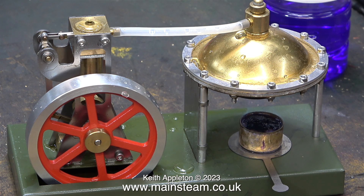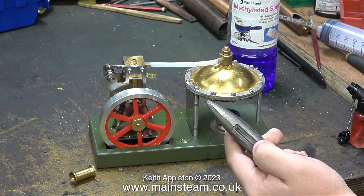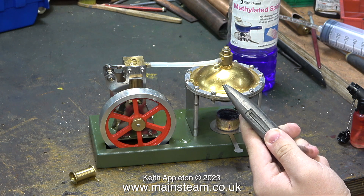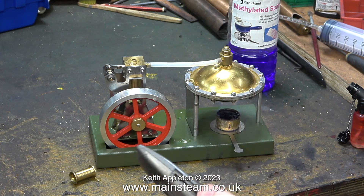James is about to light the methylated spirit burner. Why have you given me a Stanley knife? Well, just in case you want to end it all. I hope your lifespan is long enough to see this raise steam. Well, we'll see what happens. Better give me that knife back, just in case.